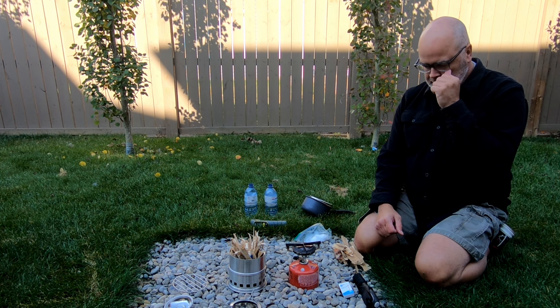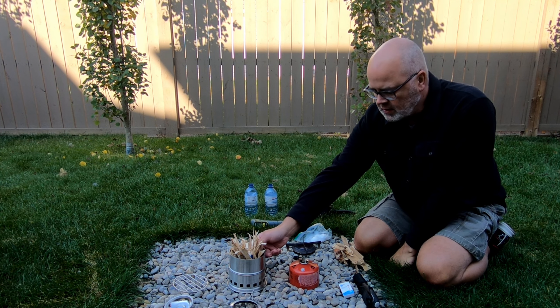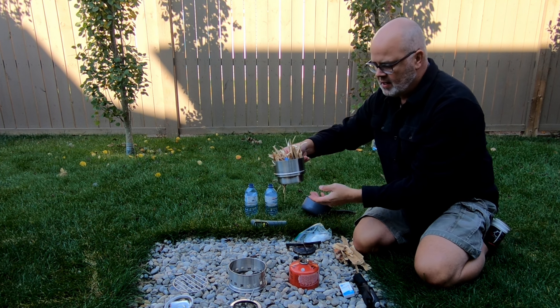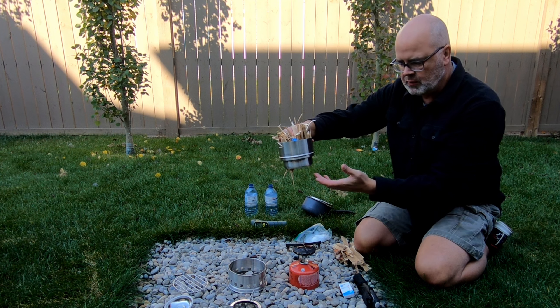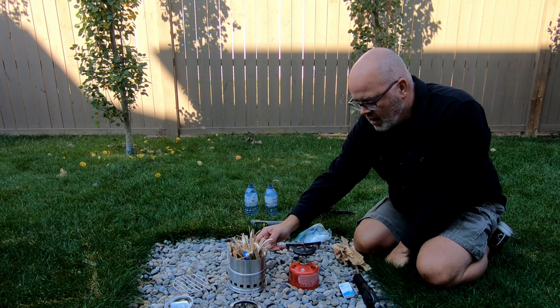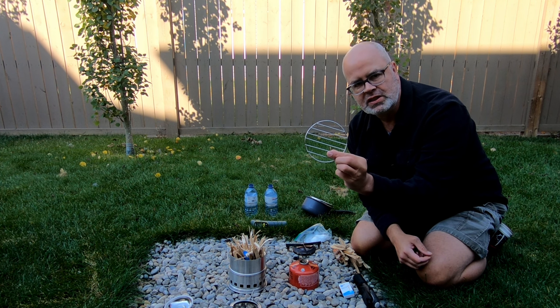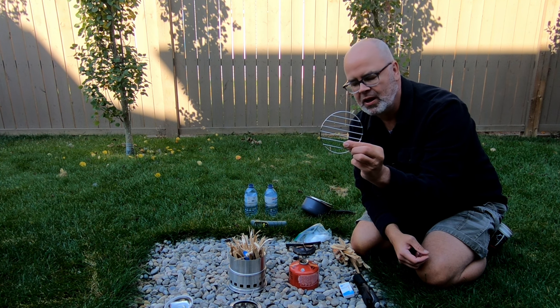So basically this is a stainless steel stove. It comes in multiple parts. There's a base, there's a small pan that goes inside which holds your embers and your fire, and then a top piece. It comes with this grill — it's not exactly brontosaurus steak size, but it would be good for a couple of hot dogs or whatever.